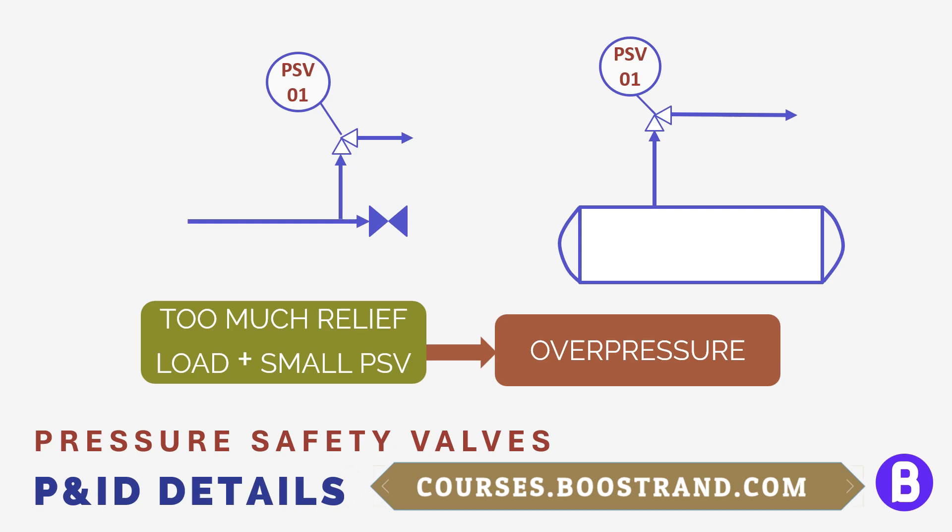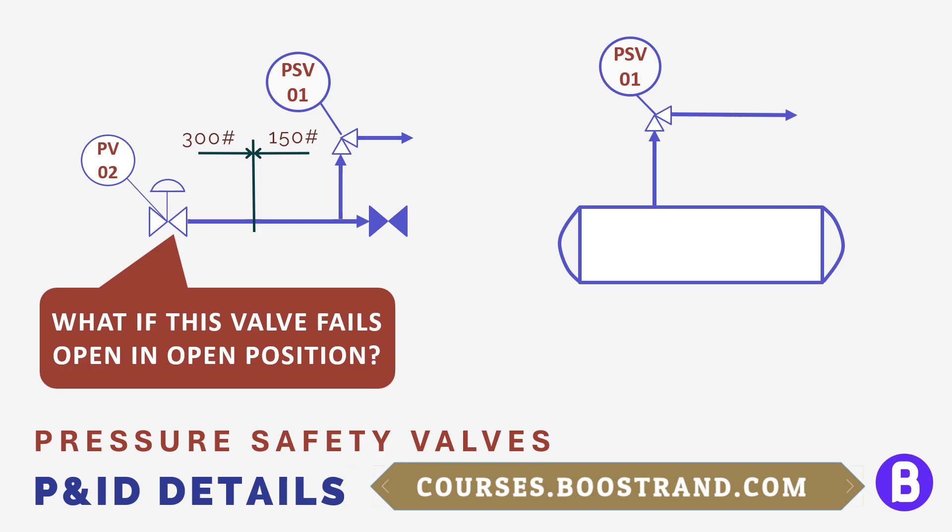Let's get back to the previous example, when we had a control valve that reduces the system pressure. The system upstream of the control valve has a higher design pressure, and based on that pressure, a higher pipe flange rating of 300 pounds was chosen compared to 150 pounds in the downstream system. Now, if something is wrong with this loop or the valve fails in the open position, the downstream system may be subject to overpressure. We have already seen that we can use a shutdown system to close the shutdown valve at high pressure, but this is not the only way to protect from overpressure. We can also use a pressure safety valve here.